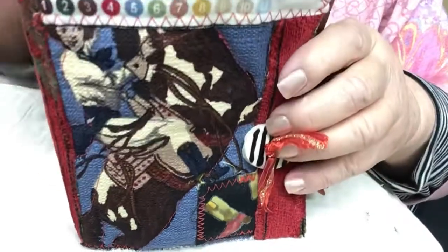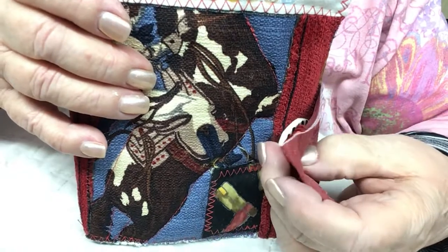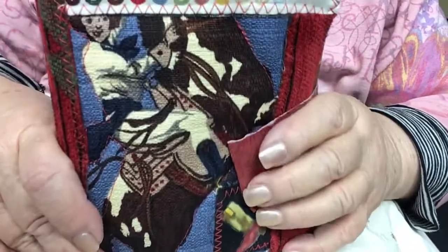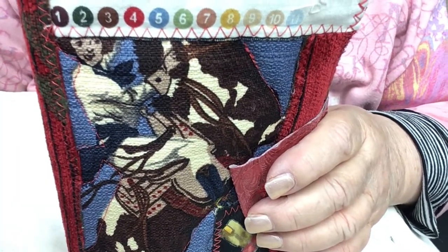I'm going to put this on my Etsy site — it's Diva Stuff at Etsy. Please like and subscribe to my channel. I hope there'll be more fun videos coming up soon. Bye!